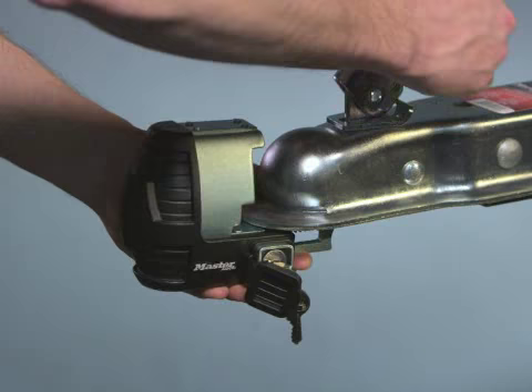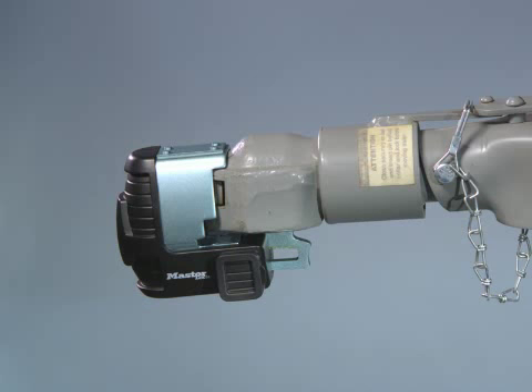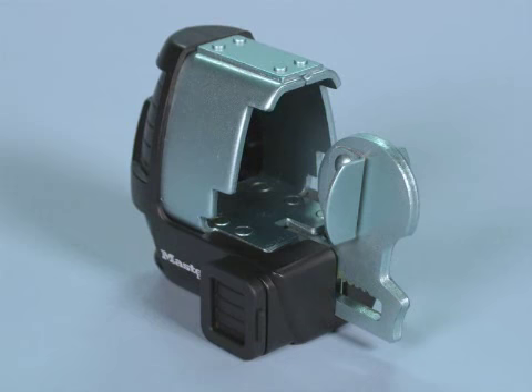The patented design of Master Lock's Universal Trailer Coupler Lock allows it to fit 1 and 7/8, 2, and 2 and 5/16 inch standard roll clip, hammer blow, surge break, and UFP style couplers.